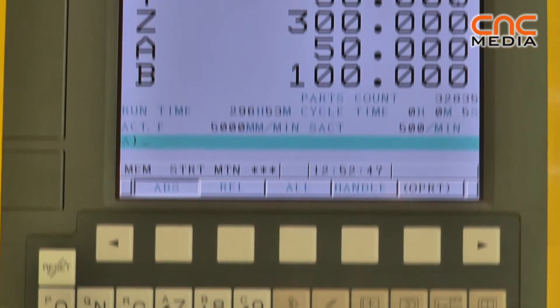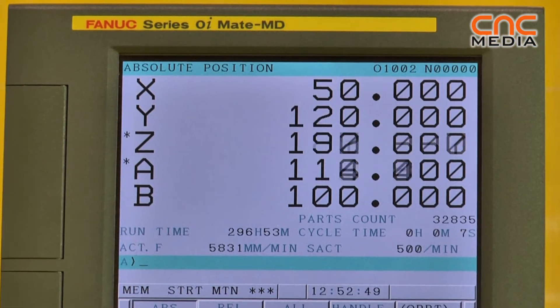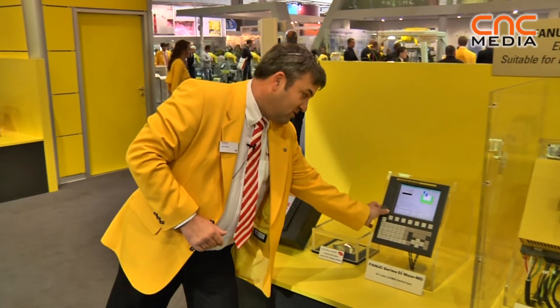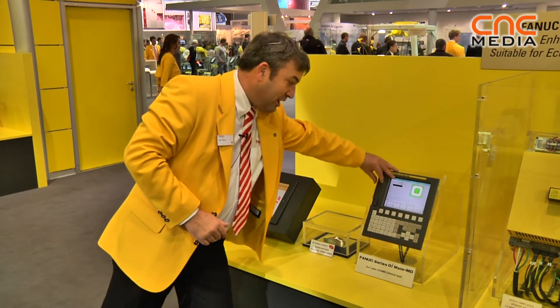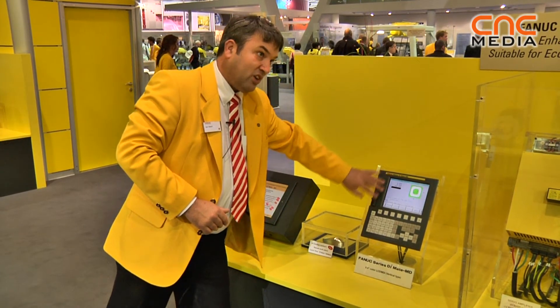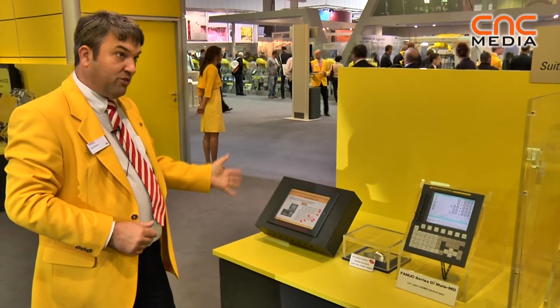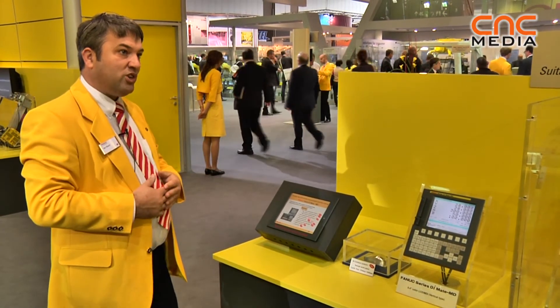It has nano interpolation, AI contour control, USB as well as PCMCIA slots, and supports customization via FANUC Picture or C Executor.